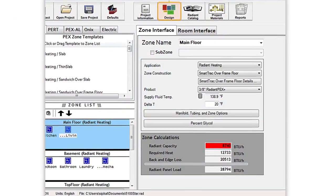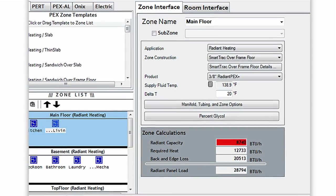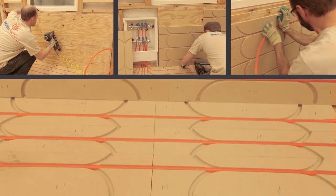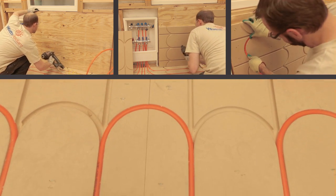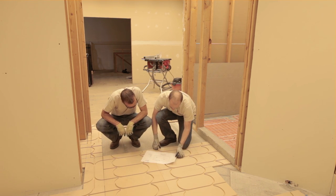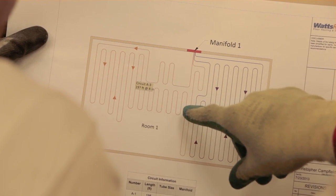To prevent underheating, calculations should factor in the temperature limits and R values of construction and flooring materials. If necessary, supplementary heat can be added by installing SmartTrack panels on the walls or ceilings. To simplify installation, create a drawing that details the tubing and panel layout. Ask your local Watts Radiant representative for assistance if you are not set up to create your own.